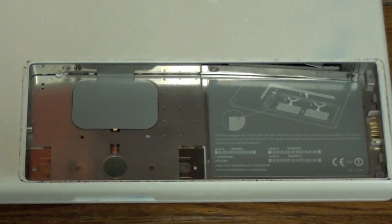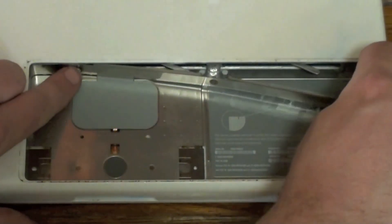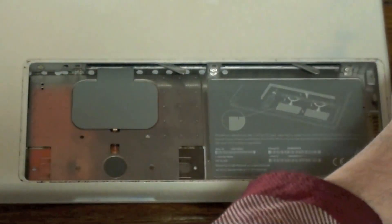Once the screws are removed, carefully remove the bezel. The screws are still in the bezel, so be careful not to lose these screws. Take the bezel and set it in a convenient location.